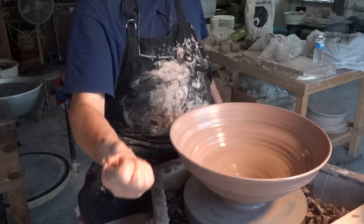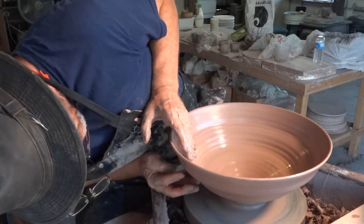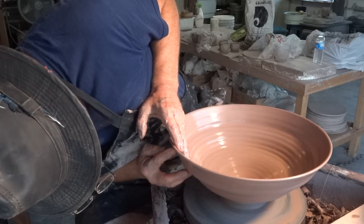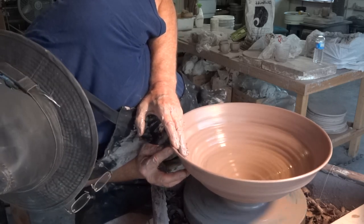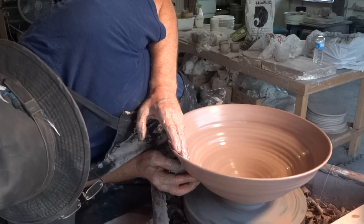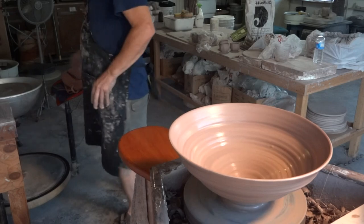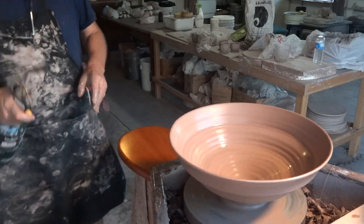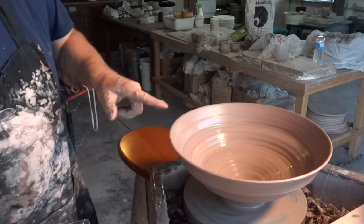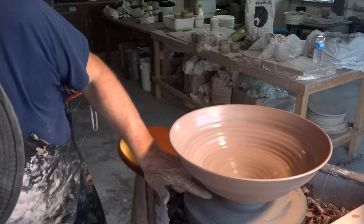I'll take my kidney and fine tune it like you saw me doing. See now I've got a bit of a wobble going on here. It's nice having a wheel where you get some control over the speed. The wobble doesn't originate at the top of the pot — it originates down below.